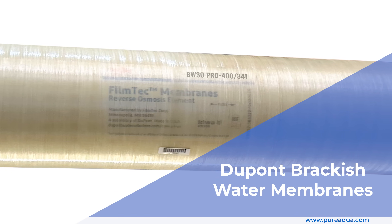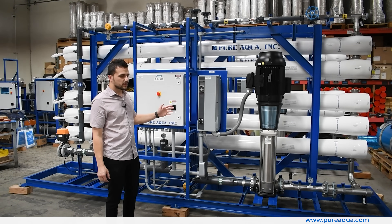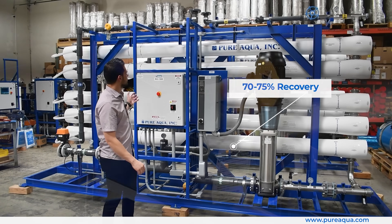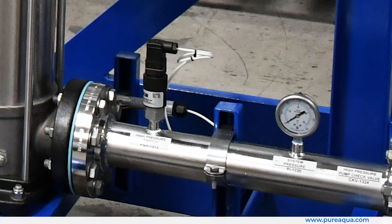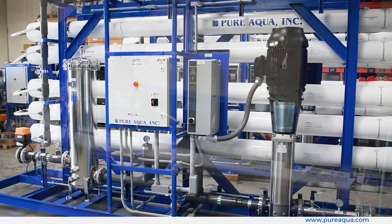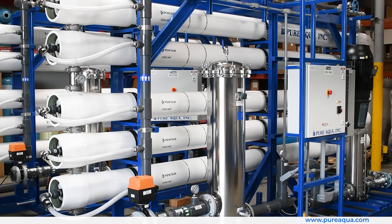We're utilizing DuPont brackish water membranes, which will produce excellent product quality for the customer's turbines on site. We're running about 70 to 75 percent recovery, and we have various instruments measuring all flows, water quality, pressures, and so forth. The two identical trains will produce 150 gallons per minute combined.